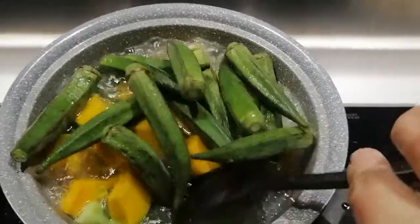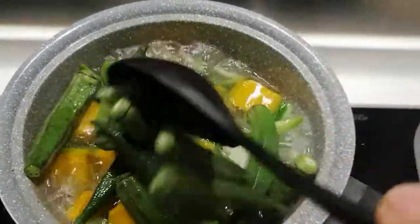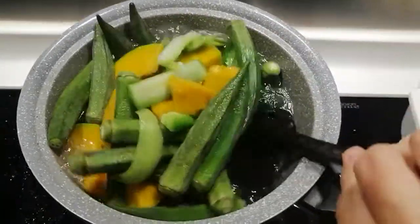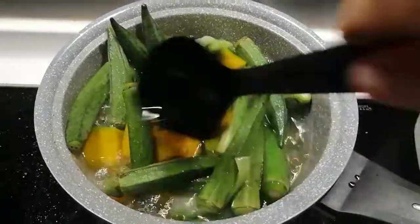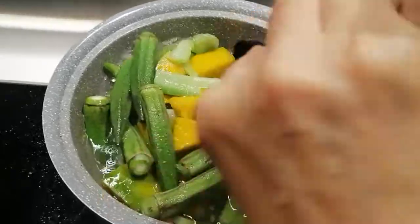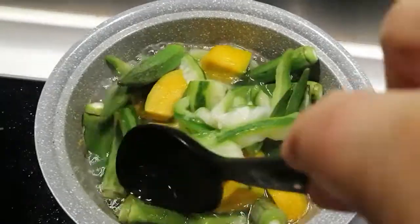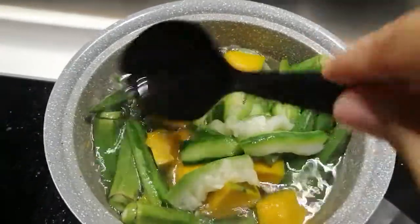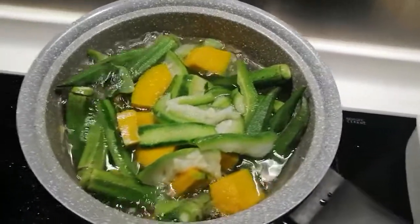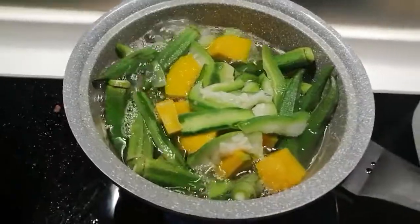OK, let's see what happens. I'm ready. I just need a little bit of wood — I'm going to put it in there. I'm going to do a little more in the pan.